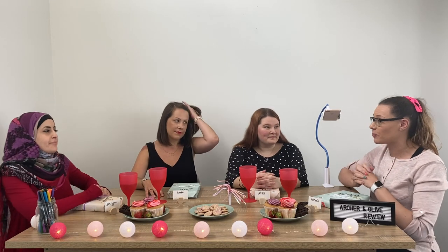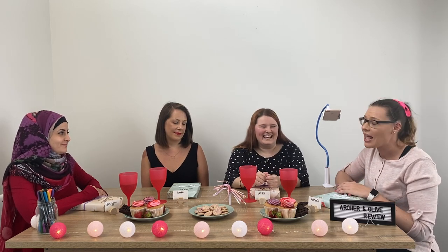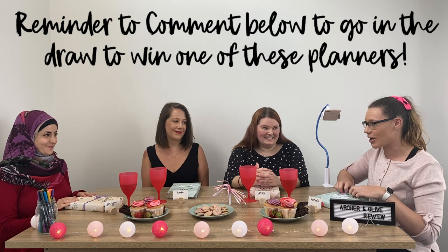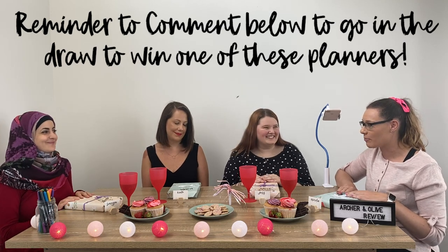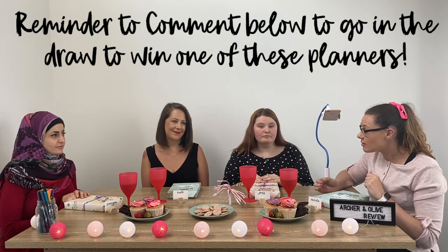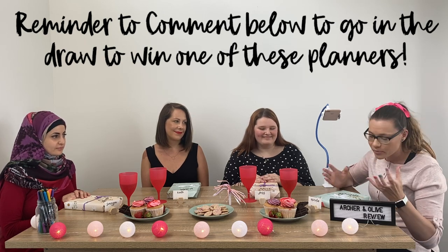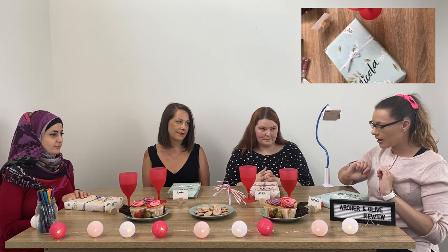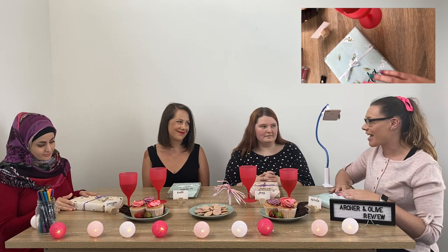Welcome to everybody witnessing our review show for the first time. I'm here with a mix of newbies and also people who have been bullet journaling for a wee while. A huge thanks to Bonnie over at Archer and Olive, who sent us some amazing notebooks and planners that we're going to have a look at today. These lovely ladies have no idea what is inside this box, so I'm pretty excited to get them opening it — you're going to see the entire process from beginning to end. We've also got some follower questions around how the paper feels and what it looks like.